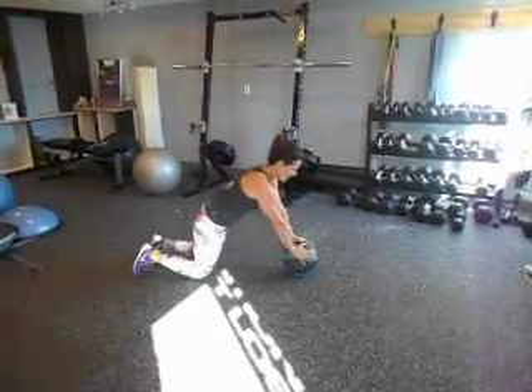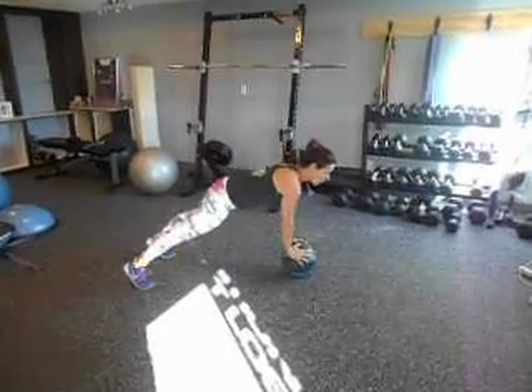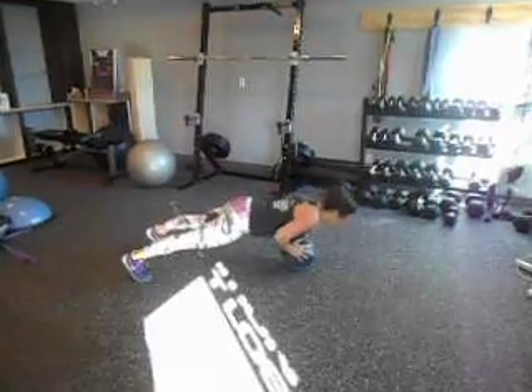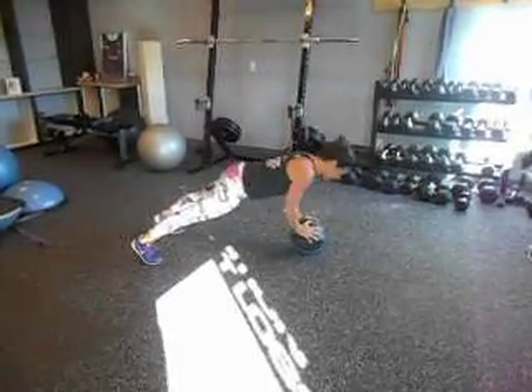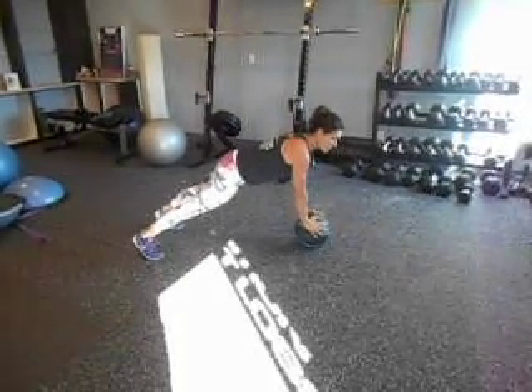Starting off, 10 push-ups right here. Make sure the ball is under your chest with straight legs. Make sure you exhale as you come up. Don't let your hips drop, and stay solid through your torso.